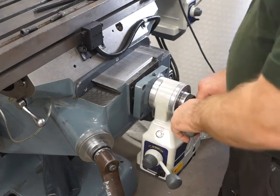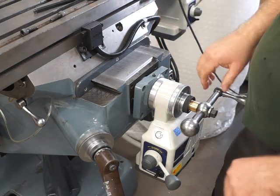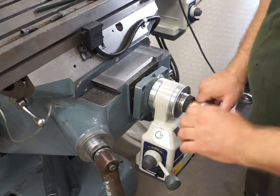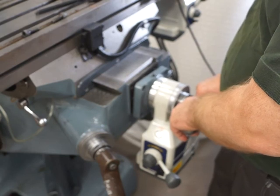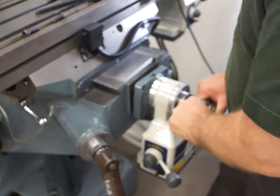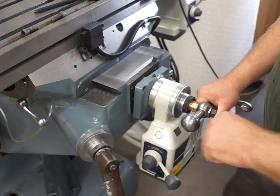We can check for backlash in the double nuts which are hidden underneath there. This is all not moving, this is all good, this is all tight — we checked that previously. Now we just lift up to take the pressure off it, and we push backwards and forwards, and we can see there's no movement whatsoever here. You're looking for a movement of 3mm, so you should be able to see that easily.